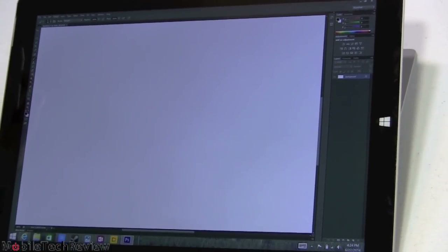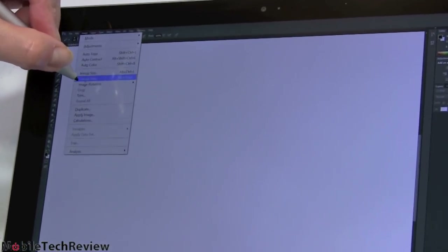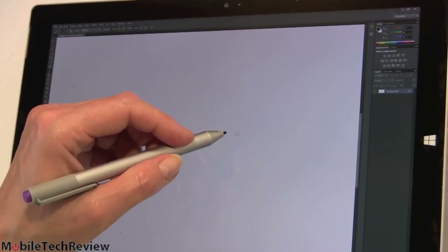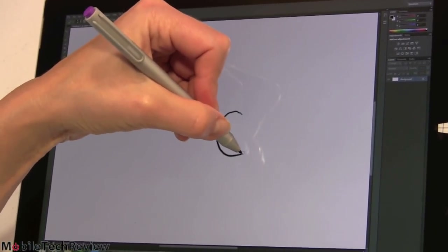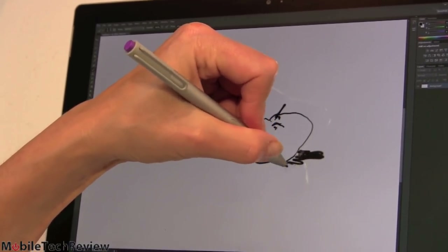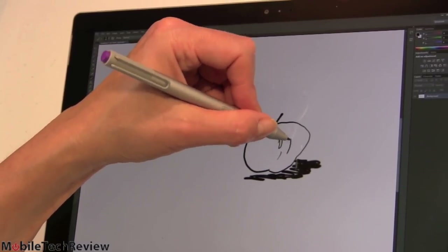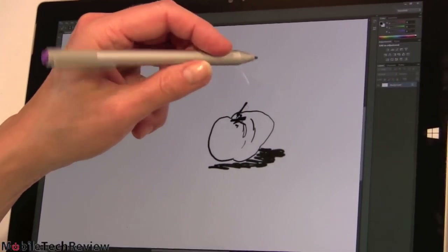Now we're in Photoshop CS6, which works just like the CC edition. Notice how tiny the menu titles are — that's the high-DPI caveat — but the menus themselves are bigger when you open them. The tools panel is quite small, but you can see what they are so it's not the end of the world. With the pen tool selected and my hand resting on the glass, we're drawing here. I have pressure sensitivity — pressing hard for pronounced shadows. You get pressure sensitivity, the whole nine yards. Good times for Photoshop and Adobe applications because we have the WinTab driver.